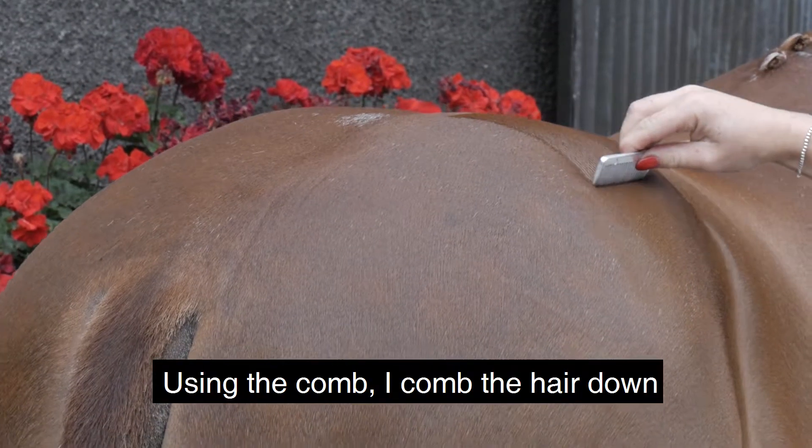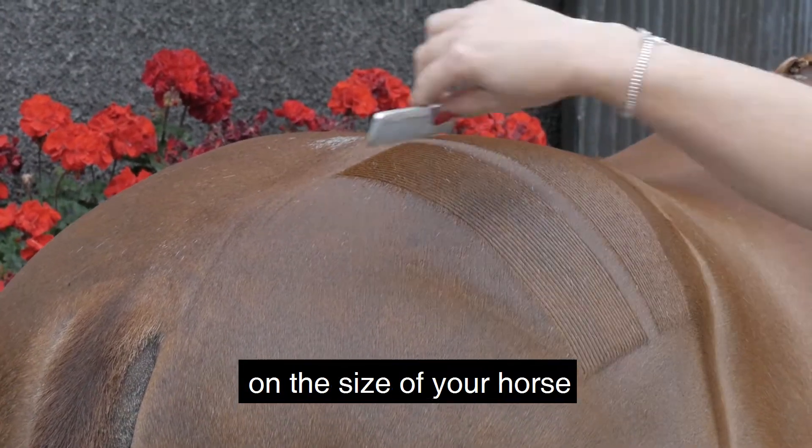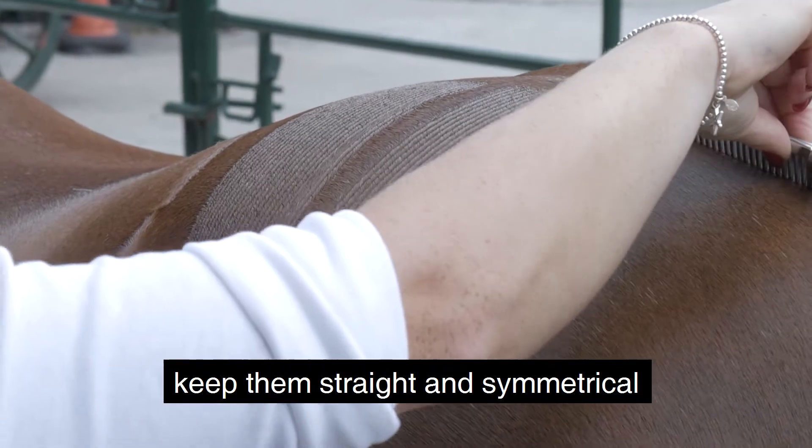Using the comb, comb the hair down into equal squares. Depending on the size of your horse, the number of squares will vary, but always remember to keep them straight and symmetrical.